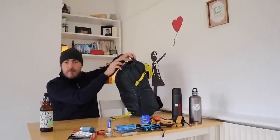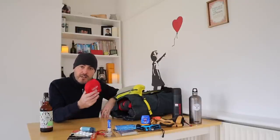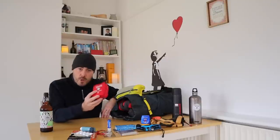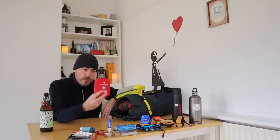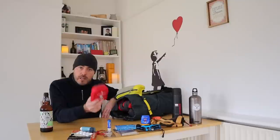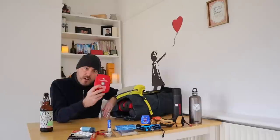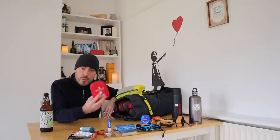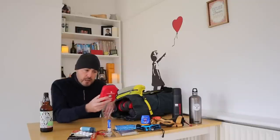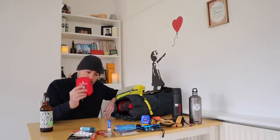Now we go into the main body of the rucksack. First things first, easily accessible, number one on the subject of being safe: a first aid kit. These are quite cheap — you can pick them up online, most outdoor shops do them. This one has a waterproof zip and is made by Life Systems. It is first in the top of my pack — if I open the pack, the first aid kit is there to hand. If you've got a serious cut and you're losing blood, you don't want to be faffing around looking for it. First aid kit in the top of your pack.